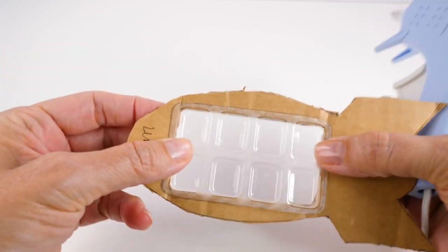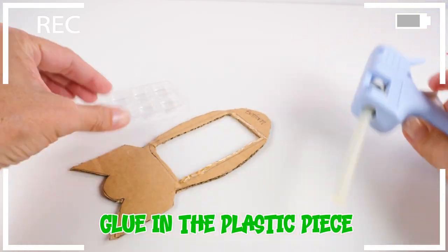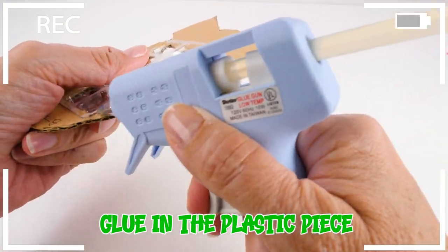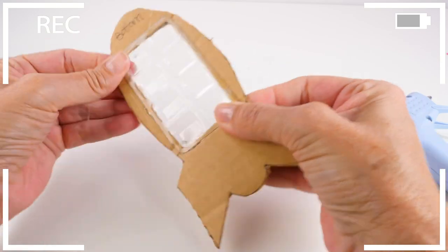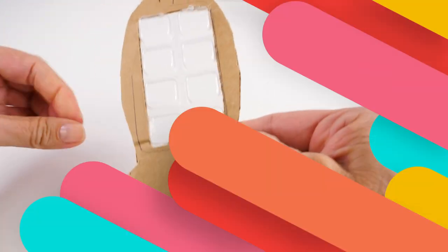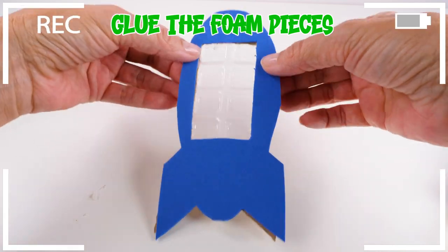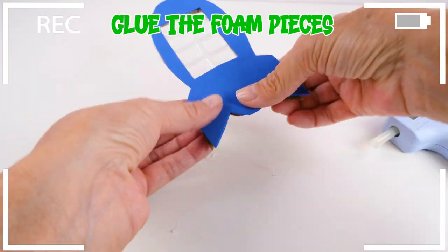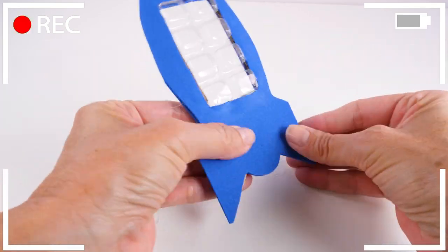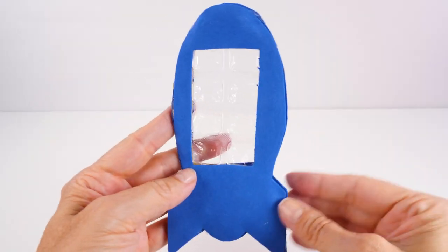But before you glue it in, make sure that you take all of the gum out — that's a very important step. Next we'll add the foam pieces. After you have it all glued together, it's ready.